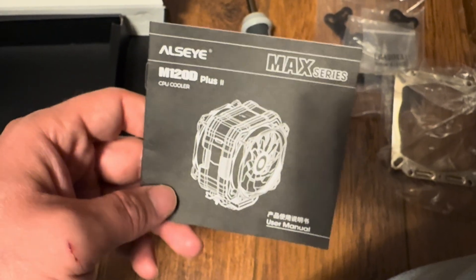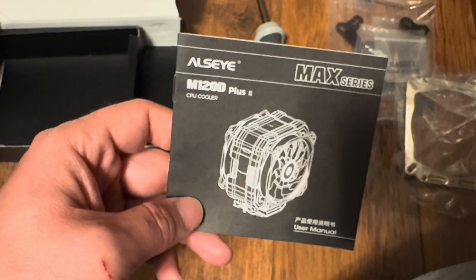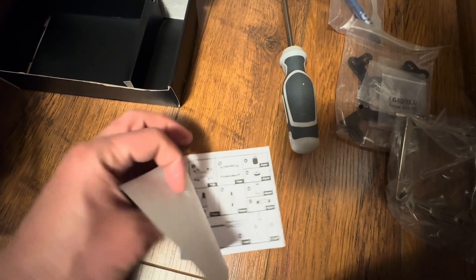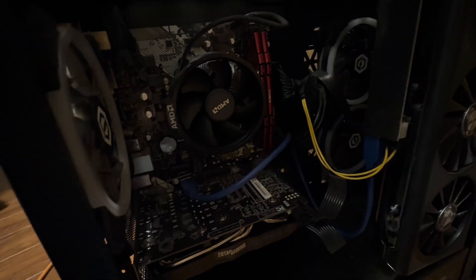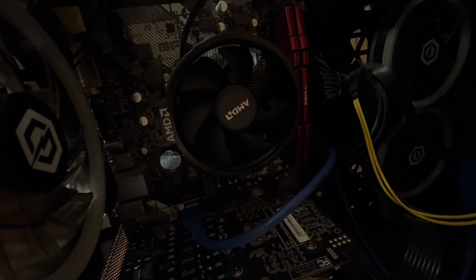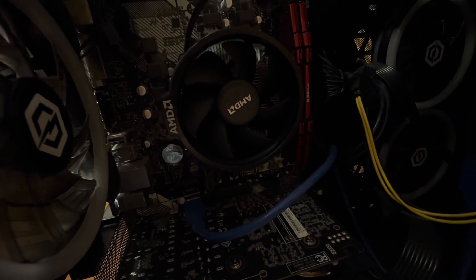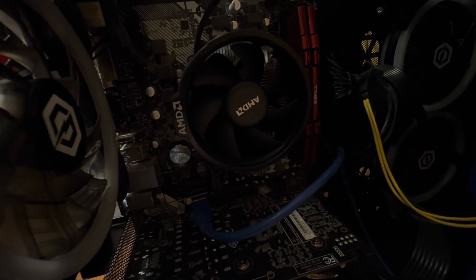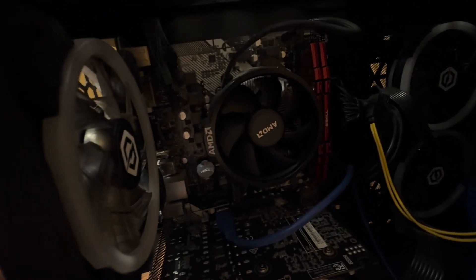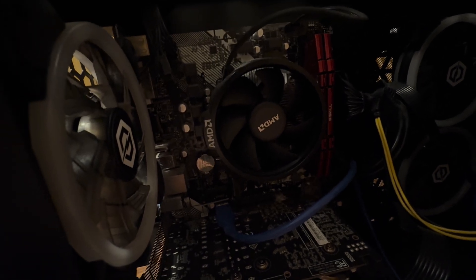We have the directions here for the M120D Plus Two CPU cooler, so those are all the parts that came with it. Now let's get this installed. The reason why we're changing this out is because the stock cooler is not keeping the CPU cool enough — it's hitting temps of about 88 Celsius, which is way too high. I've replaced the thermal paste once before and it didn't make any change to the temperature, so that's why we're doing an upgrade.